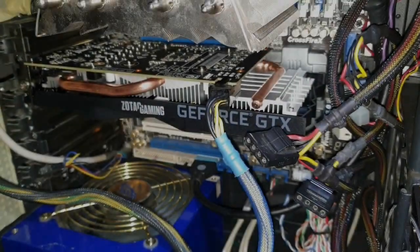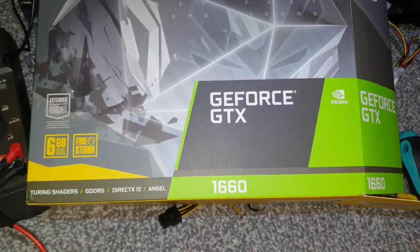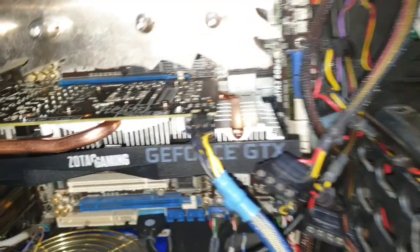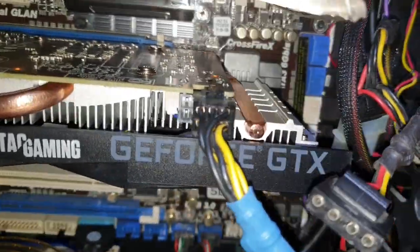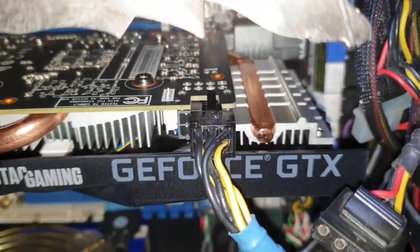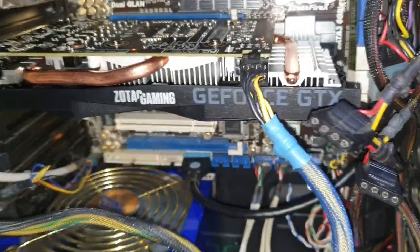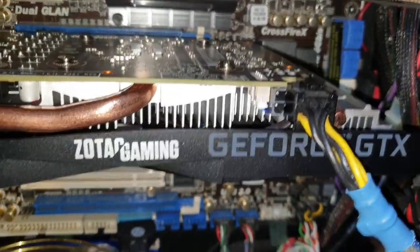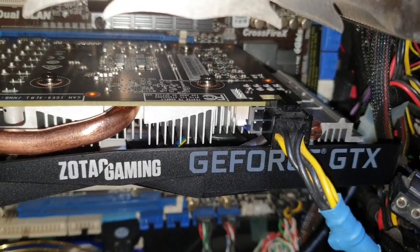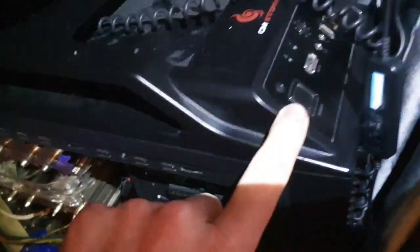We've just bought a new Zotac GTX 1660 with this kind of power connector — it's just a single one with eight pins. Unfortunately, I have just one six-pin connector, and I tried to connect it just as I used to do with the previous card, which had a similar layout.